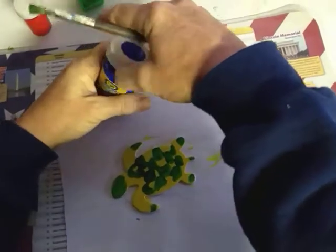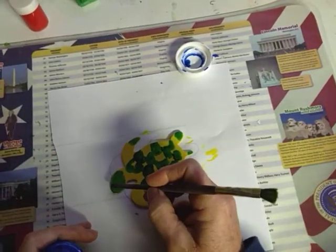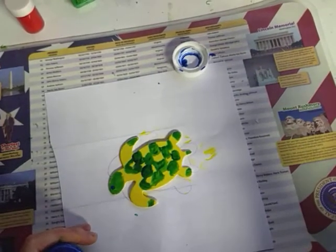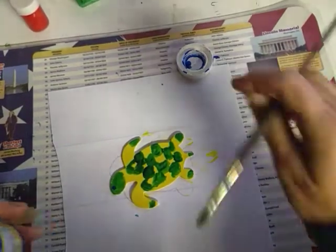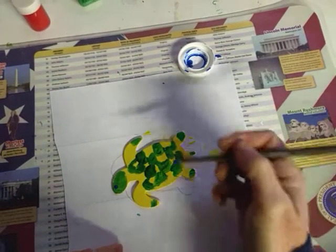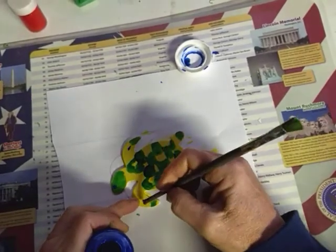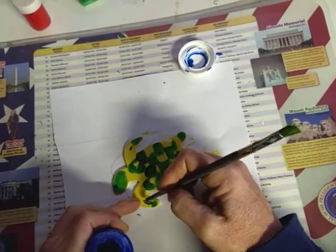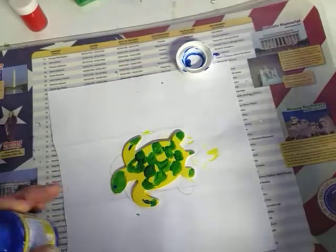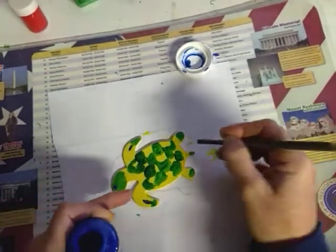He needs an eyeball — I'm just going to make it black. There, he's got his eyeball. Maybe I'll add just a little accent of blue somewhere. Seems like he just needs something since I've kind of identified him as a sea turtle — making him look a little more sea turtle worthy.